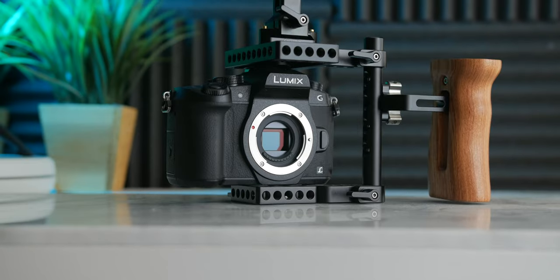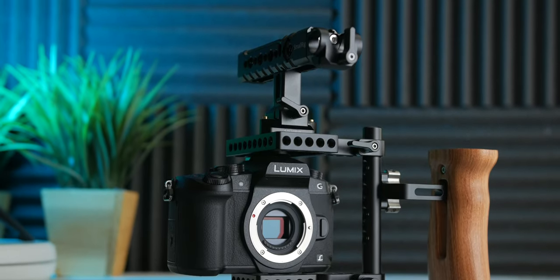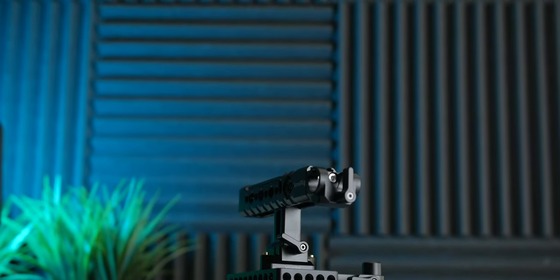Is it worth having a camera cage at all? My answer is: it's totally worth it if you want to get serious about filmmaking with your hybrid mirrorless camera. These provide a lot of value and functionality and can easily be upgraded down the road according to your filmmaking needs. Overall, this SmallRig cage and accessories make a great setup that is very versatile with fantastic build quality, providing improved handling ergonomics and allowing you to mount a variety of accessories. I hope you found this review helpful — if you did, consider hitting like and subscribe. Thank you all for watching and I'll see you in the next one.